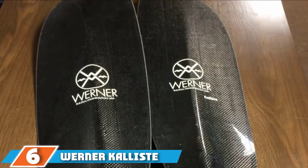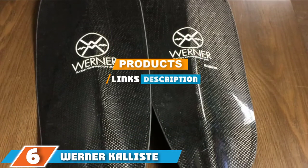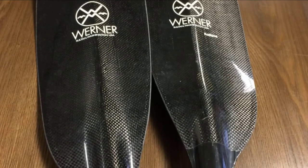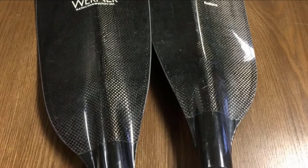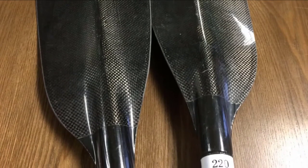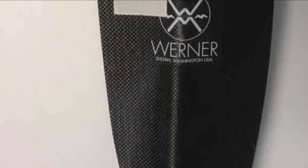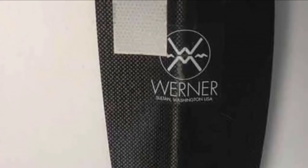At number 6, we have the Werner Caliste Carbon Two-Piece Paddle. This can be a great option if you are heading out on a multi-day trip or will simply be spending a lot of time on the water. The Werner Caliste features a carbon fiber shaft that is bent, giving a more ergonomic design, which is more comfortable to use during long hours on the water. It has lightweight carbon blades with an asymmetric dihedral design and benefits from vinyl blade edges, giving it extra resistance.